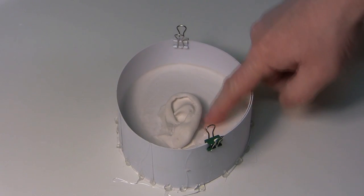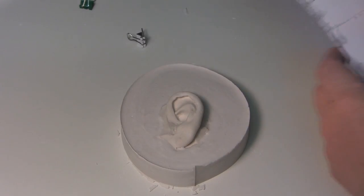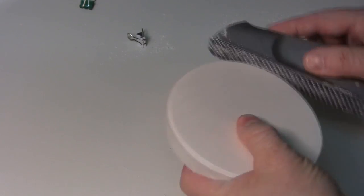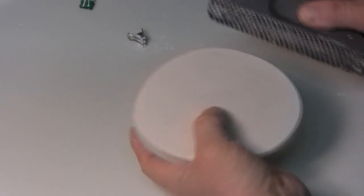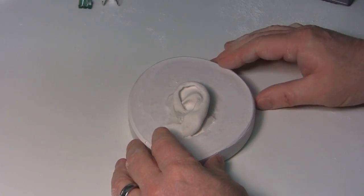The ear is hard now — we're going to pull it apart. Use a rasp to smooth out the sharp edges, and there's a nice ear mold.